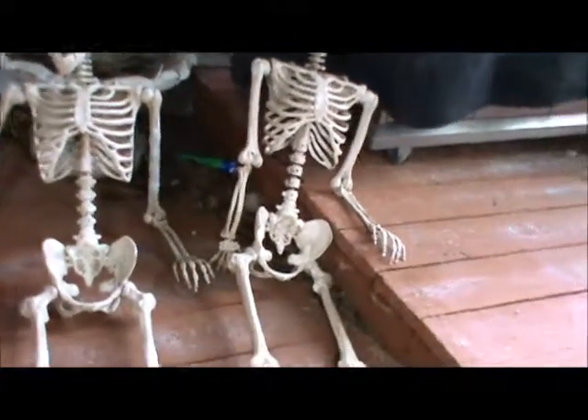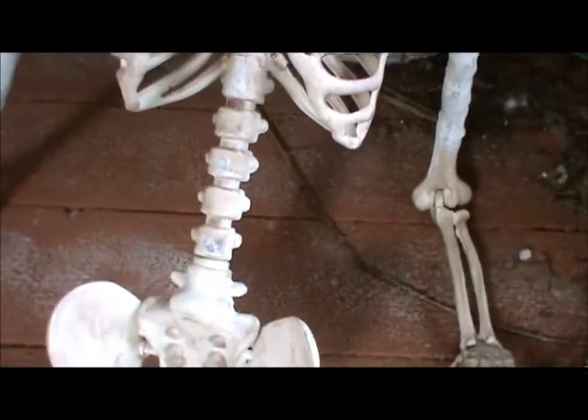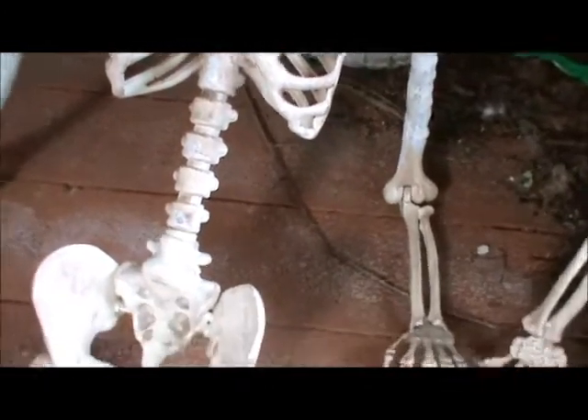Making them more otherworldly — perfect. You can see here: old guy, see where the screws go into the spinal column? New guy — just used some of that Squadron Putty. You just can't see them. Looks awesome.